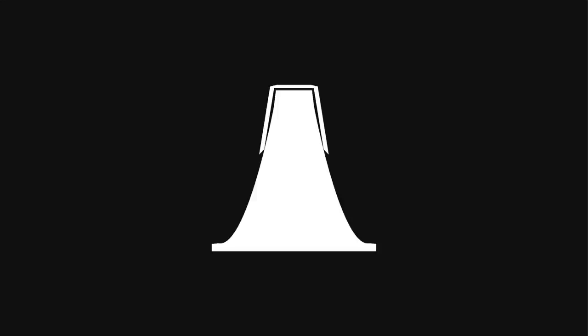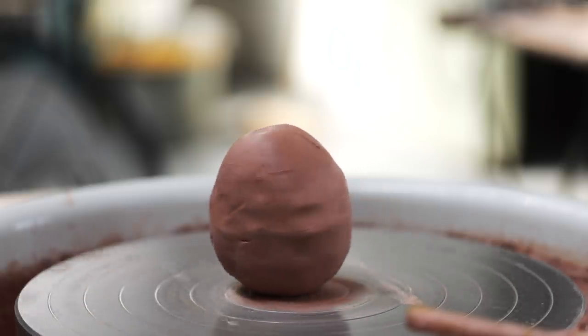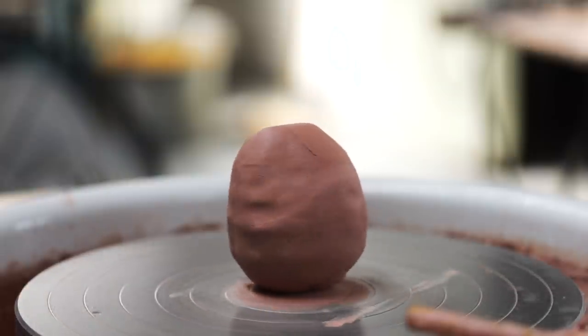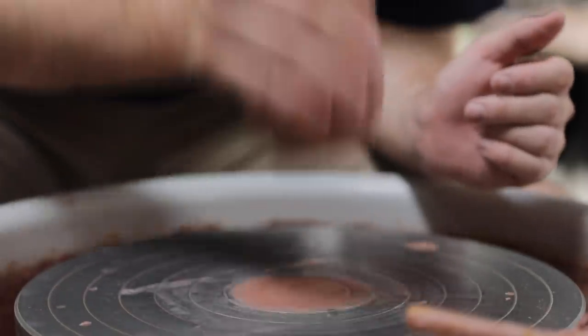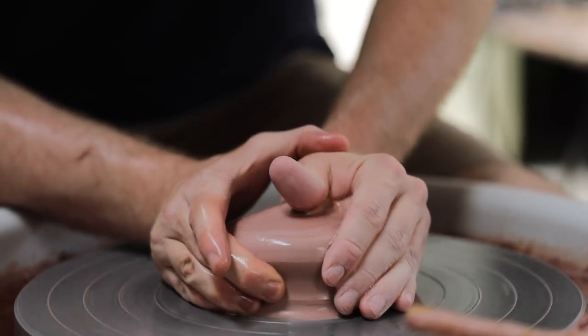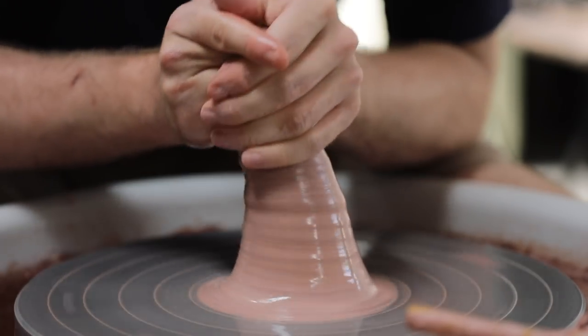The chuck also supports the base of the piece, which means I can trim the thin bases without them bowing in slightly, as the flat top of the chuck underneath supports the base of the espresso cup. I don't measure anything when I throw these — I simply picture in my mind's eye the shape I need to throw that would fit perfectly inside the espresso cup. I also throw my chucks to be completely solid, which I think helps them last longer and prevents them from deforming with use.